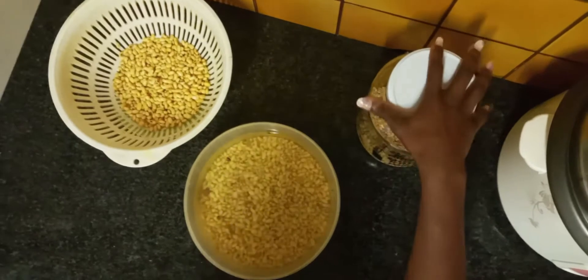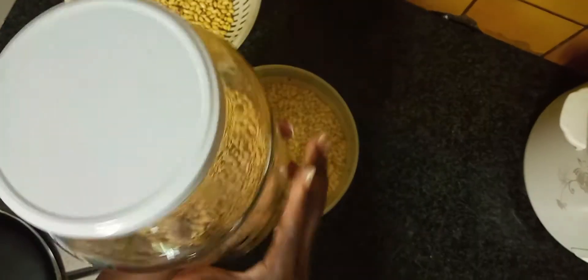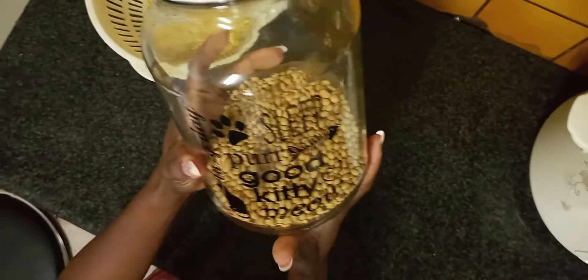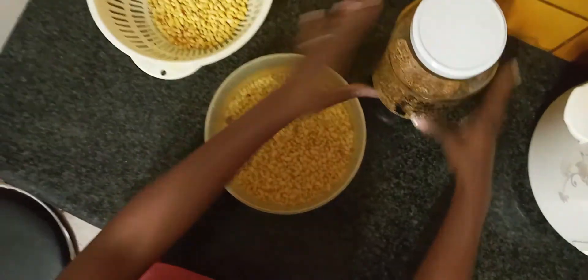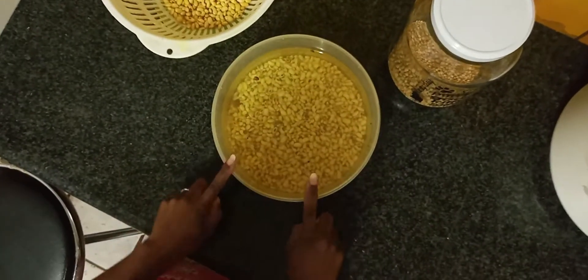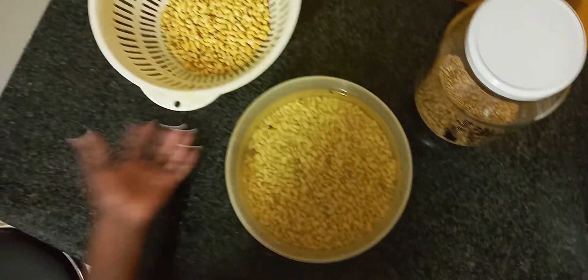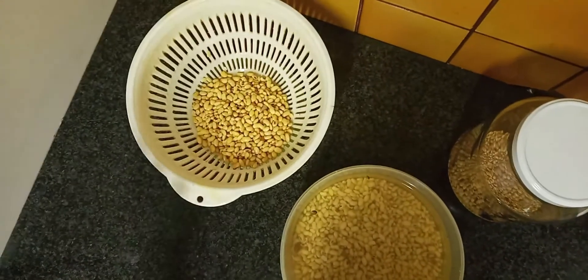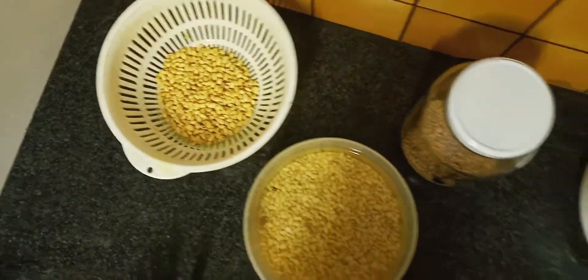Okay so this is the dry soya beans that you will need. Mine is almost finished — I'm going to need a refill — but this is dry soya beans, organic soya beans straight from Malawi. This is what you need, and then soak overnight or for up to six hours, that's good enough. The next morning, rinse it thoroughly and drain it, and then you're ready to start making your soya milk.